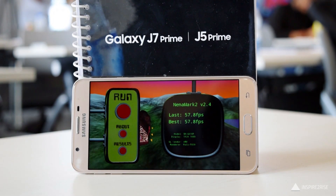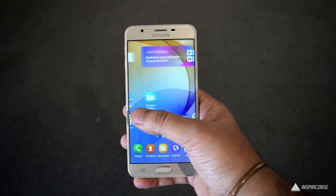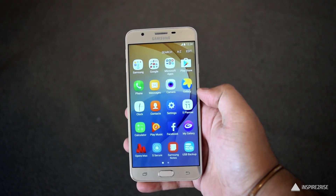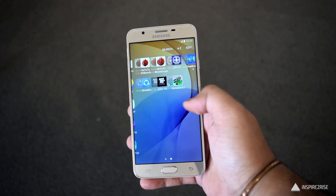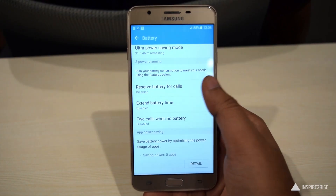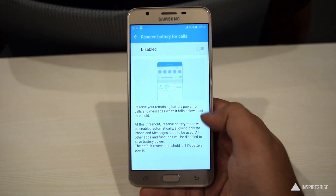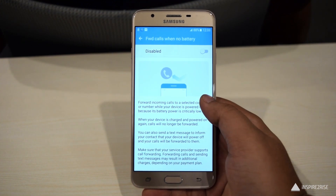In terms of software, it comes with Android 6.0.1 and on top of that is the TouchWiz UI which we have seen on many Samsung phones. It has a lot of good features like S-Power Planning, S-Bike Mode, Ultra Data Saving Mode, and a lot of other modes which allow for great battery life, reserve battery for calling, and extended battery time.